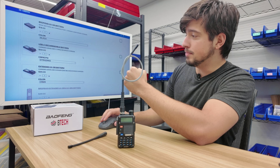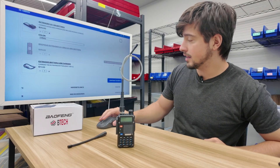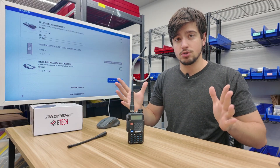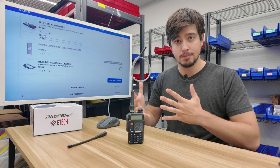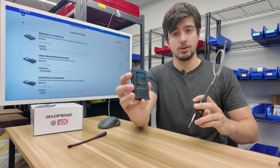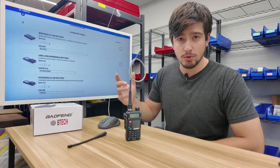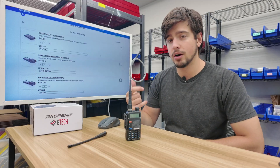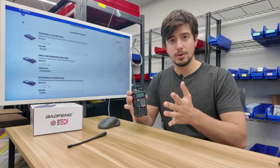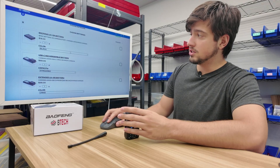We're going to step three, which is batteries. A great thing about the builder is its compatibility features — incompatible batteries are grayed out so you can't accidentally add the wrong one to your cart. The BFF8HP comes with a stock battery that works just fine, but for this application I wanted a larger battery capacity and mainly a USB-C charging feature, which the stock battery doesn't have. So I'm going to select the USB-C rechargeable battery.